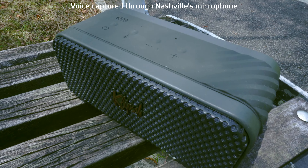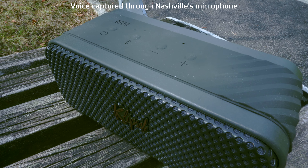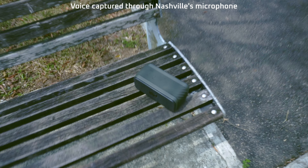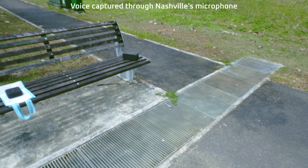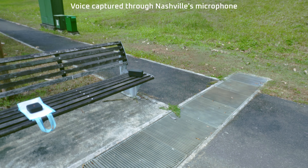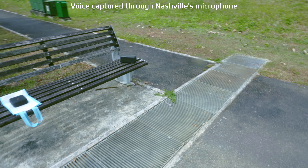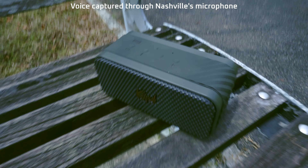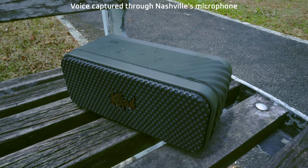Right now I'm just in front of the speaker — this is what my voice sounds like. I'm going to move further away and see how well the speaker's microphone captures my voice. Okay, there are ants around me, but this is my voice standing around 2 meters away, or 6 feet. This is how it picks up my voice at 6 feet. Moving back closer, and now I'm right in front of the speaker again. This is the Klipsch Nashville speaker's microphone.